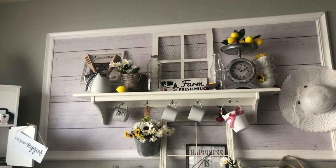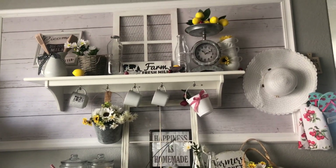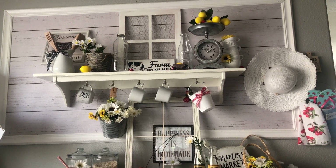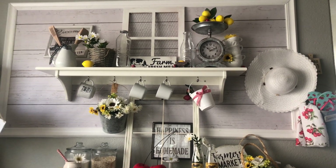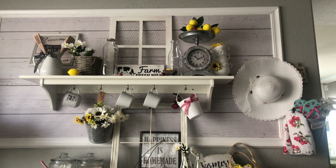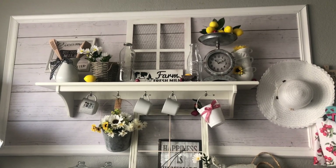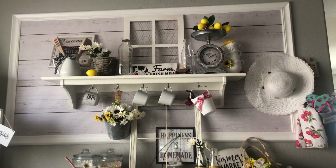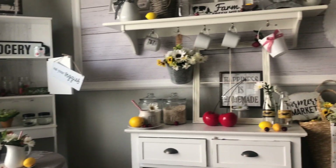I would love to do real shiplap, but knowing me, I will not stick to it. That's just the way it is with me. Therefore, I can change it around all the time I want. I've had a chalkboard up here for Easter and Halloween, which I probably will do again for Halloween. I've had a marble look to make it look a little more high-end. If I could give you ideas or inspire you with anything, that brings me joy.